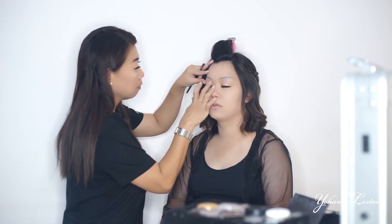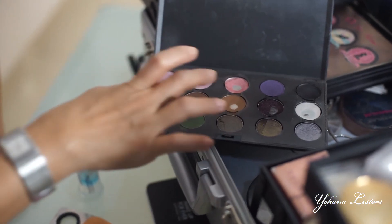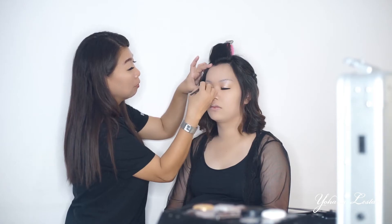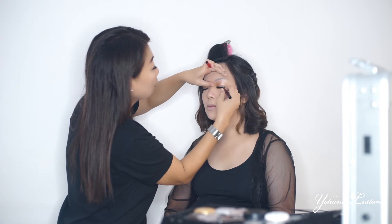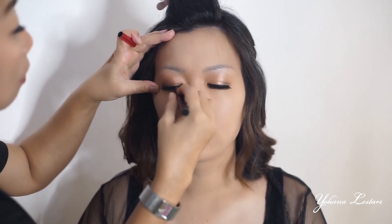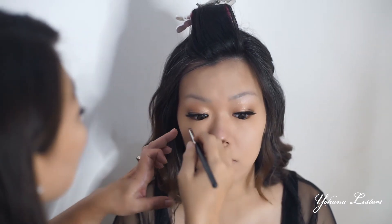Teman-teman, karena kali ini tema photoshootnya maternity, jadi aku mau tidak terlalu medok, natural aja. Jadi hari ini aku mau bikin nuansa coklat oranye. Kali ini eyeshadow-nya aku pakai dari produk MAC. Kemudian aku blending eyeshadow-nya, supaya bagus dan kelihatan gradasinya. Setelah pakai eyeshadow, biasanya kan ada yang kotor-kotor, maksudnya jatuh-jatuh gitu. Aku pakai eyeliner speed doll dari Maybelline supaya lebih kelihatan bersih. Aku juga pakai eyeshadow warna coklat gelap di bawah matanya, untuk efek mata lebih kelihatan besar tapi nggak kelihatan galak loh teman-teman.